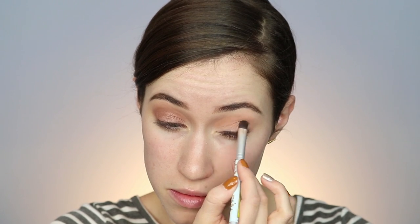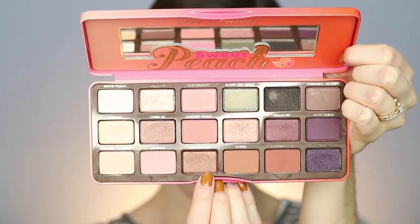Now I'm going into the shade Cobbler all over the lid. I went in a few times and just built up the intensity — I went in about three times to get the desired color, then blended it all out. With any smoky look, you want to blend as much as possible. Now going in with the shade Caramelized — this will really help make the look smoky. I focus this on the outer third, drag it into the crease, and emphasize that almond shape. I blended that out too, so there's no harsh lines but still a distinct shape.